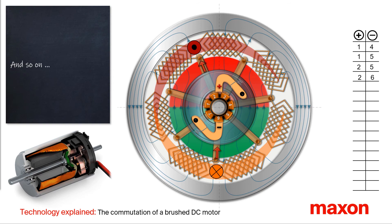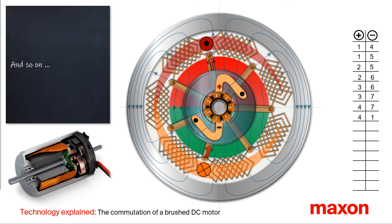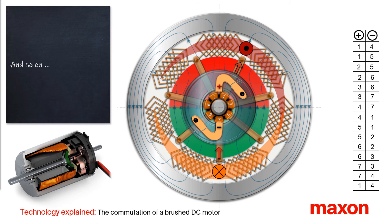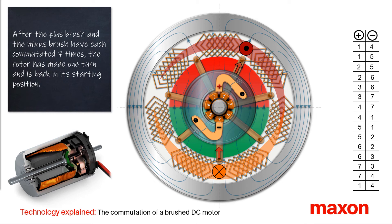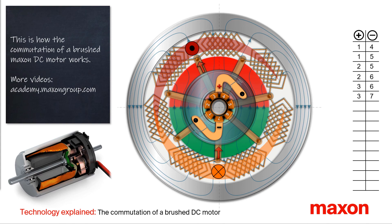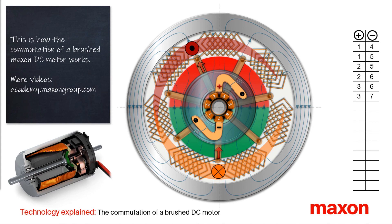The rotor continues to rotate and commutates alternately — once at the plus and once at the minus brush. After 14 commutation cycles, the rotor has made a complete revolution and is back at the initial position. Now you know how the commutation of a brush DC motor works. On our website maxengroup.com you can find more information and videos, such as the commutation of brushless DC motors. Thank you and goodbye.